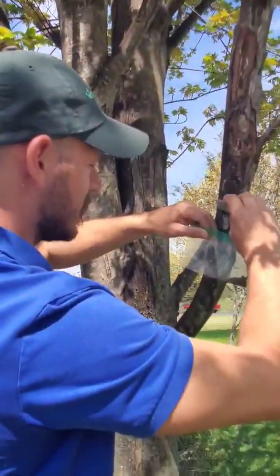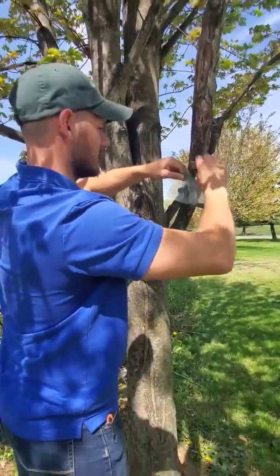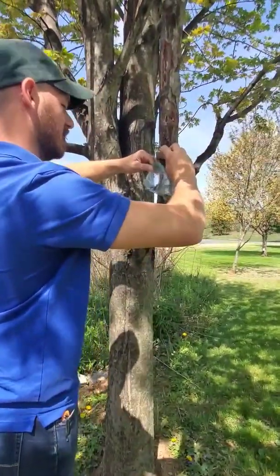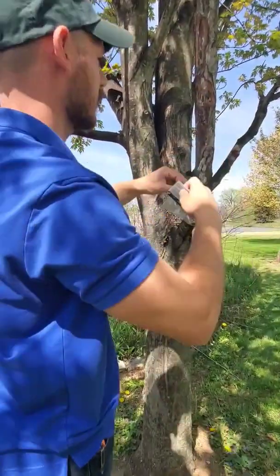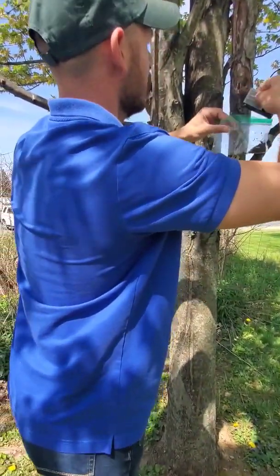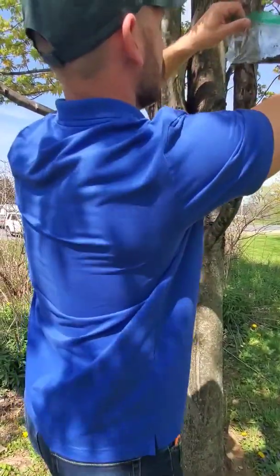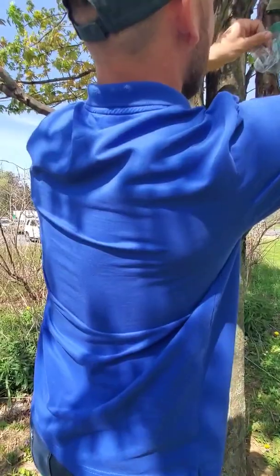This is quite a collection of lanternfly egg masses here, probably laid by quite a few different females later in the fall last year. We know we're not going to get every single one right now, but we'll try to get the most of them and then come back through to get the rest.